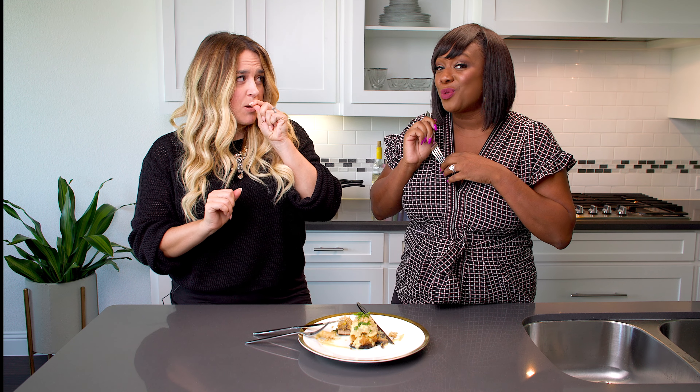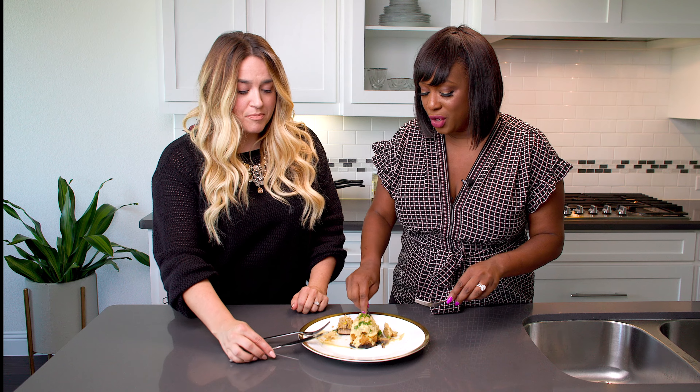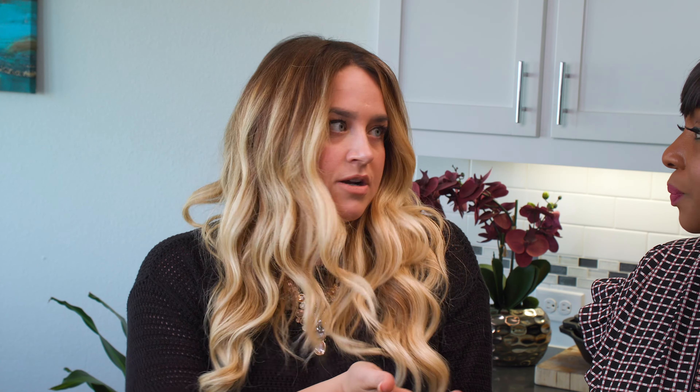Here we have our final product — I can't wait to taste it. You go first, you're the guest. It's nice and moist. This will fill you up too — no need to worry that you'll be missing something. Delicious! That crunch of the panko is so nice. Everybody at Thanksgiving will love this, even if they're not vegetarian. Just one thing to keep in mind when having people over: consider their dietary restrictions, especially nowadays. As a caterer, you hear all different dietary restrictions, so it's something to think about when hosting guests.